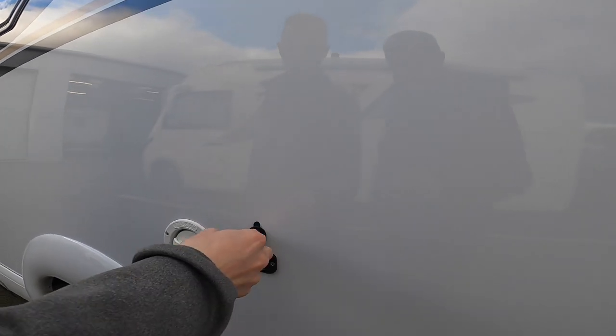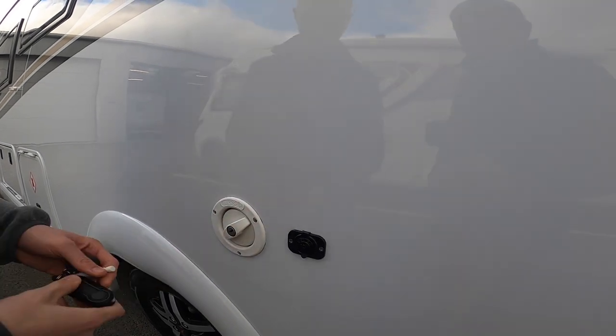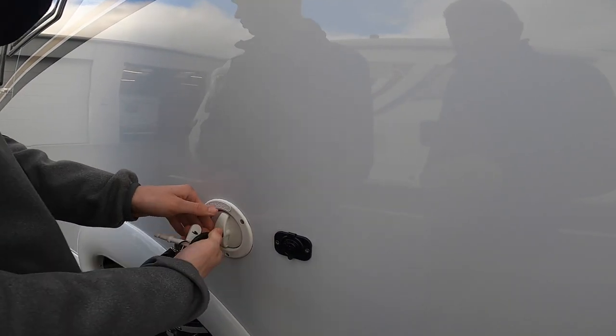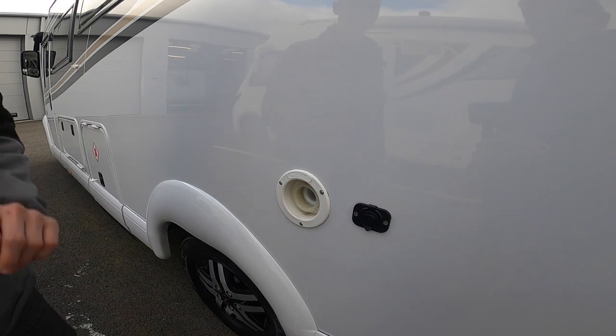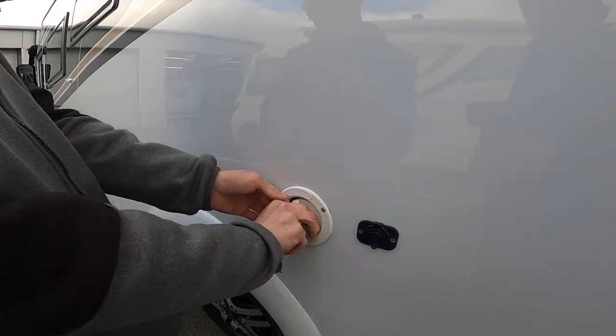There's a 12-volt point for a 12-volt pump, and next to it is the water fill point — it's lockable. Get a hosepipe with connectors as it's a brass fitting on most sites. Put the hose in and wait until it overflows out of the vehicle, or check the water level on the main control panel above the habitation door.